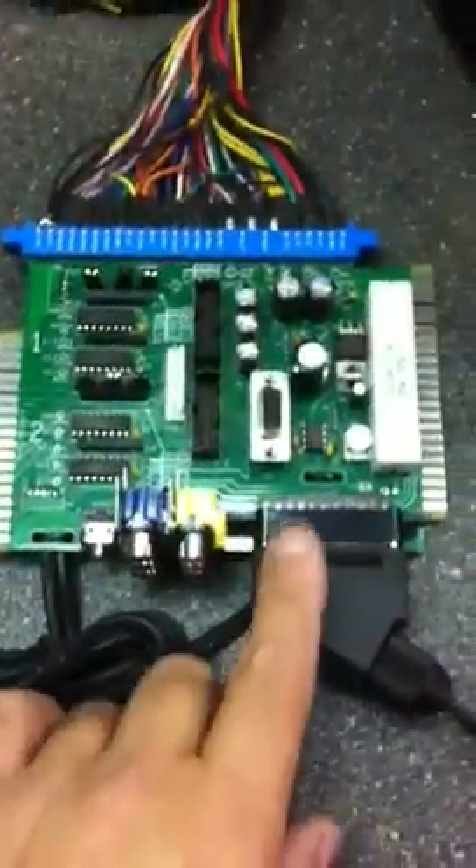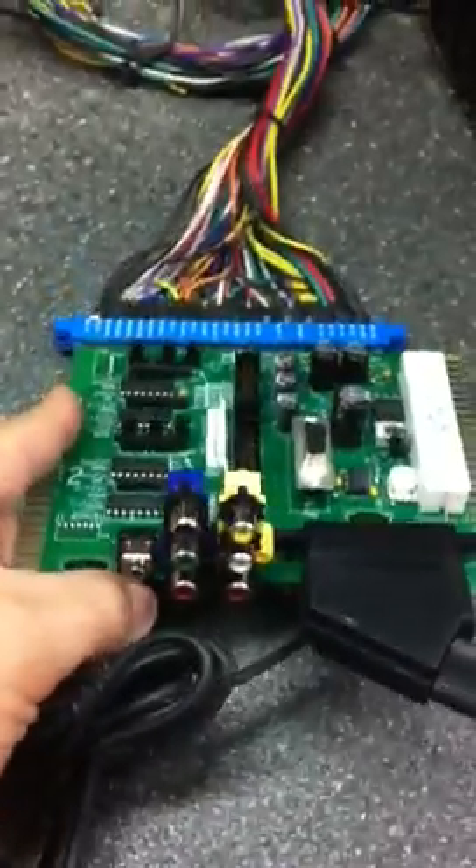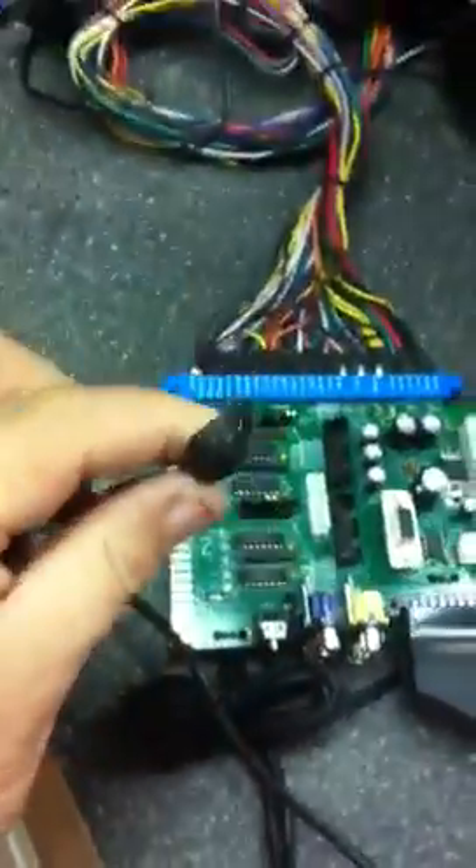This adapter uses a SCART connector, and the SCART outputs the red, green, blue sync from the Nintendo's audio video port — that thing there. So we can plug that in. The adapter also has a power cable, which makes it real handy so you don't have to have the power brick. So we'll plug in the power.